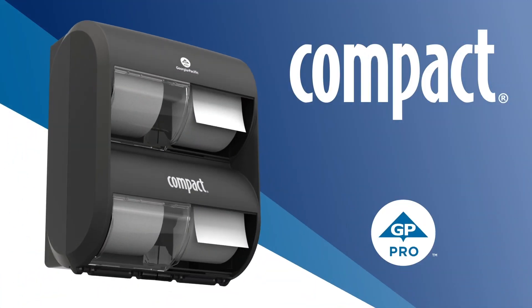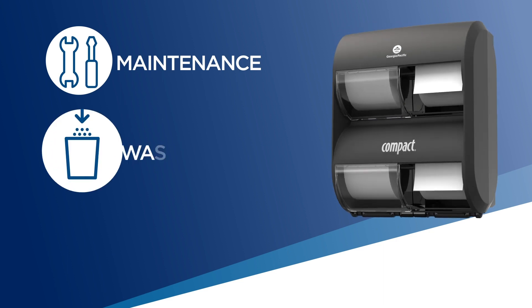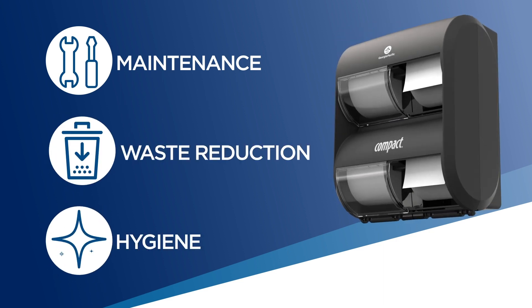Introducing the Compact Quad Plus Toilet Paper Dispenser from GP Pro. This dispenser was designed for ease of maintenance, waste reduction, and maximum hygiene.